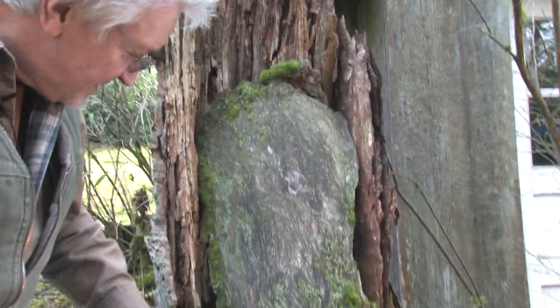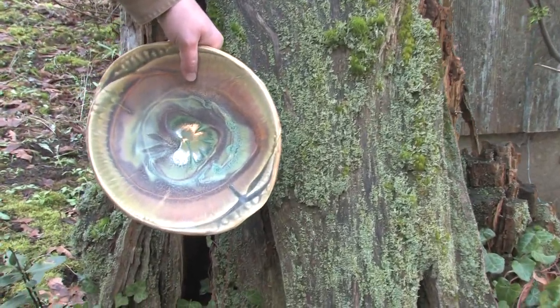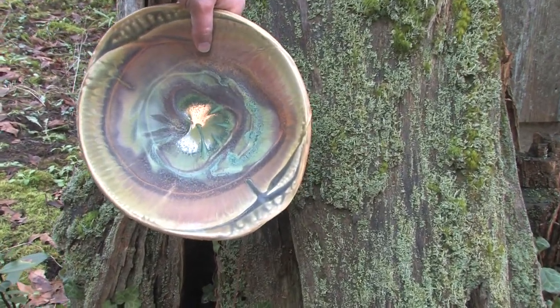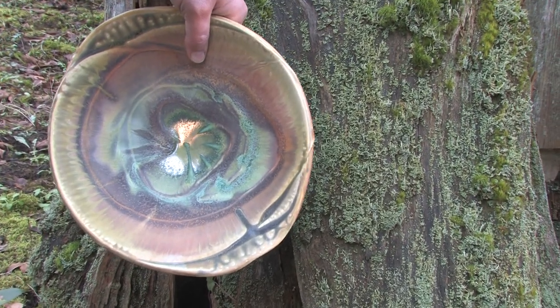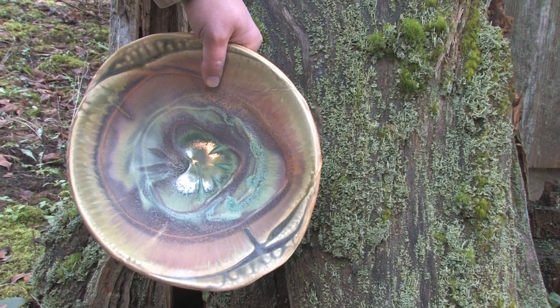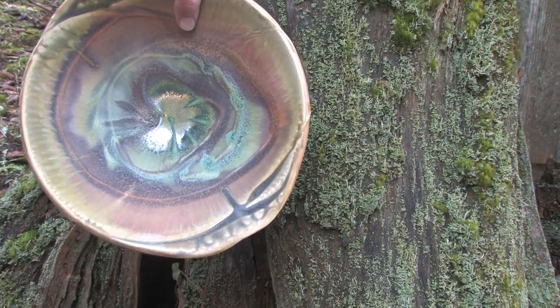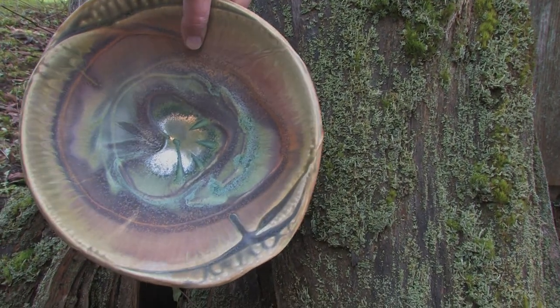And when I see the way that my bowl relates to the moss and the lichens growing on this tree, I find that incredibly inspiring. My goal is to make surfaces that look like they grew rather than surfaces that look like I applied them.